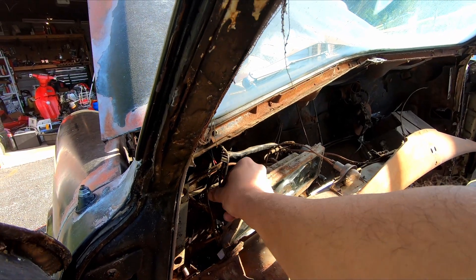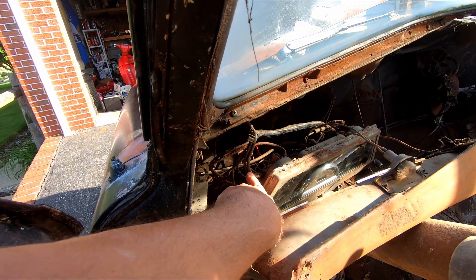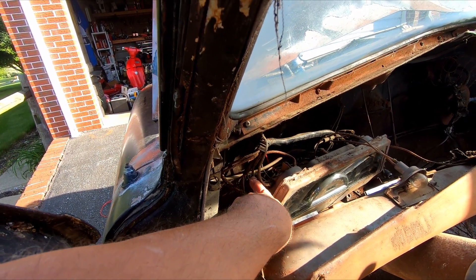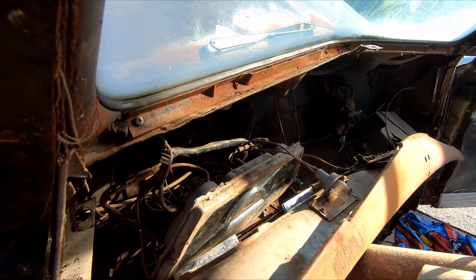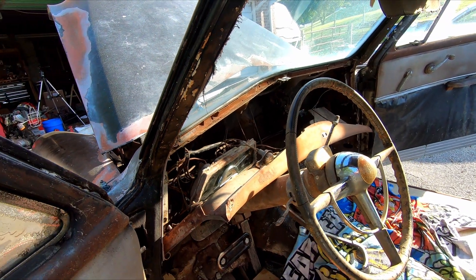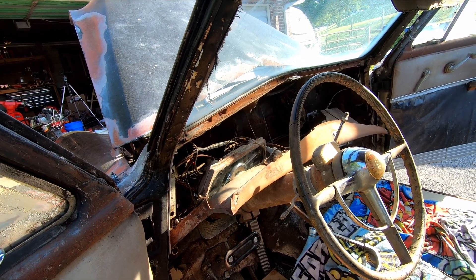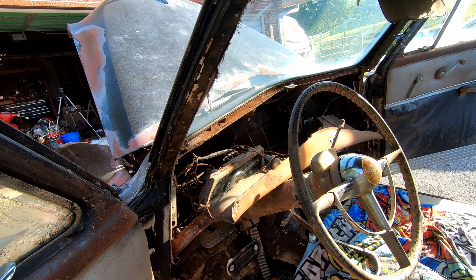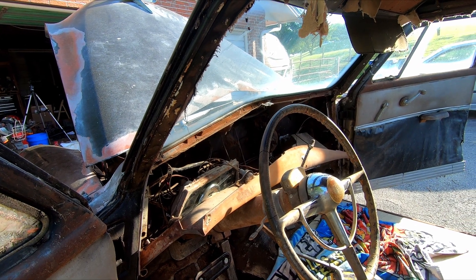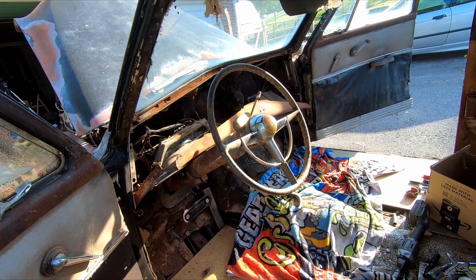I'm gonna buy some wiring - figure out how much I need of each gauge. This stuff is pretty thick; I think this going to the amp gauge is probably like a 10 gauge wire, and the rest are probably 12 or 14 - maybe 14 for the little light bulbs. You have to have a little bit thicker wire for 6 volt because you're gonna have more amperage going through the wire than with a 12 volt system. Unfortunately most of the wiring I have from old Toyota harnesses is just way too thin to use in this car.